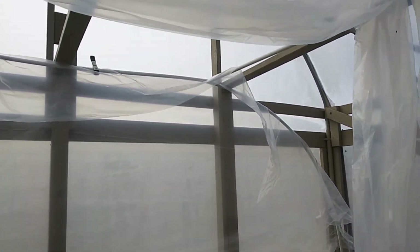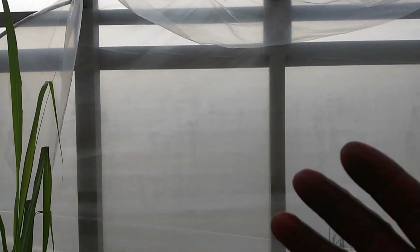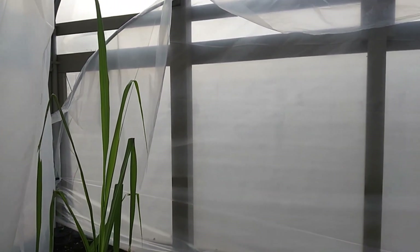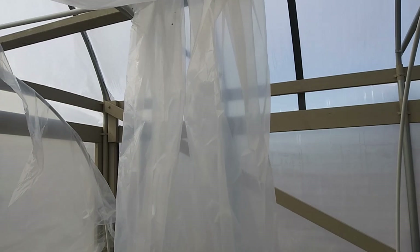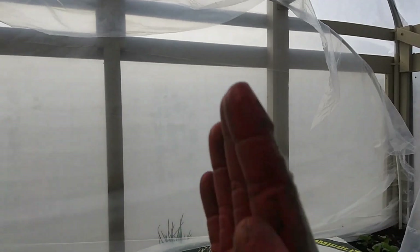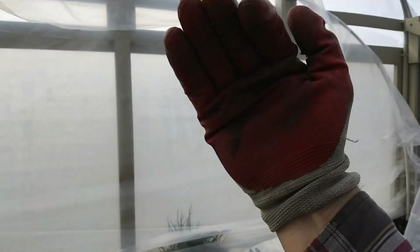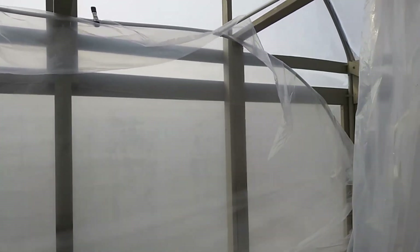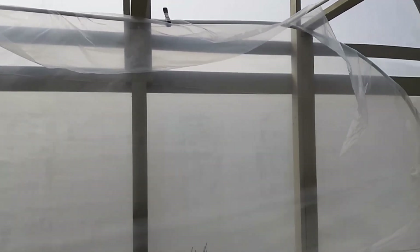I started putting the plastic on the inside hoop house and thought it would be a good idea to drape it starting at the back and work towards the front. But actually what needs to happen is the center piece that goes up and over all the hoops needs to go on first so that it overlaps, and then the outside ones can come up and overlap it — so you don't have plastic sagging and heat escaping. Let me change that around and get right back.